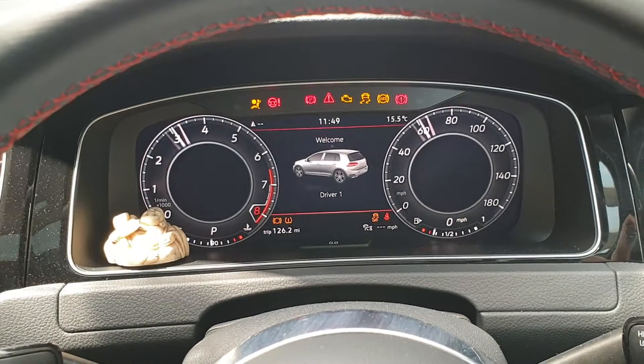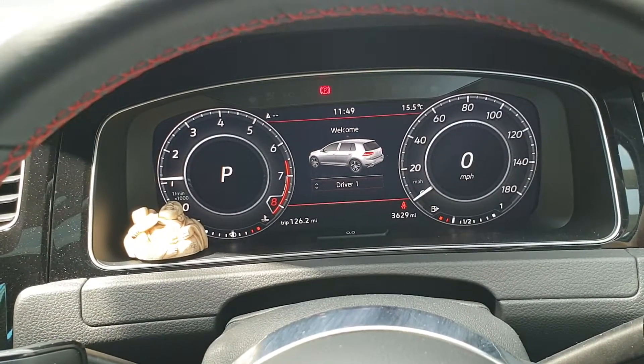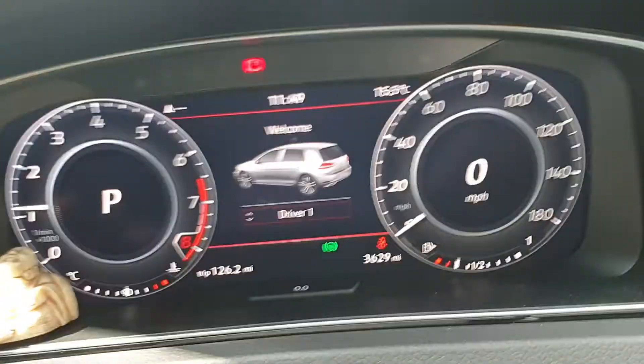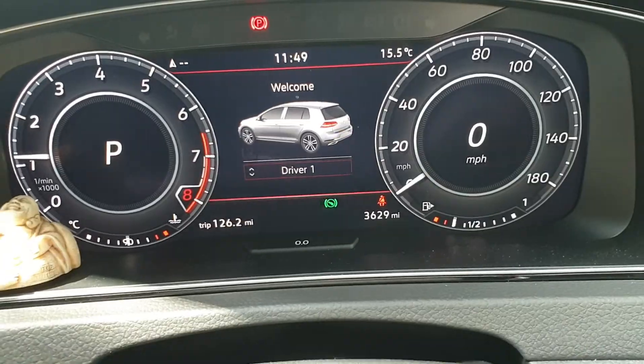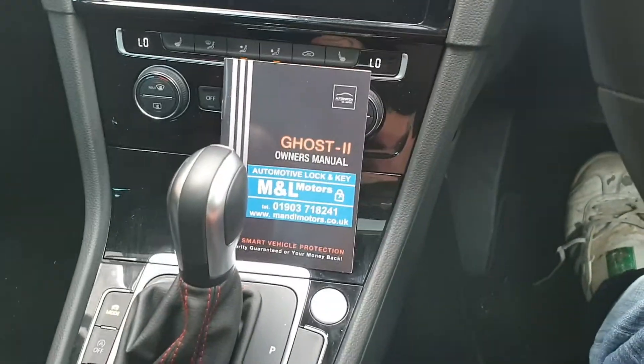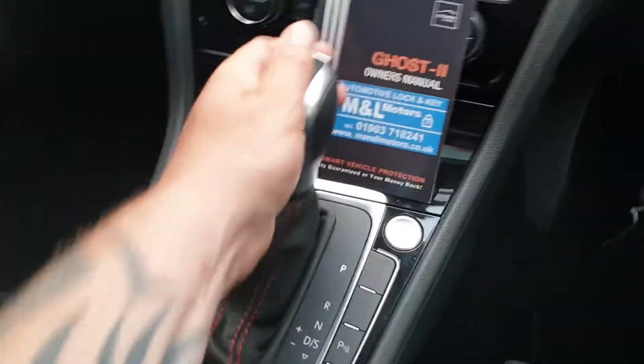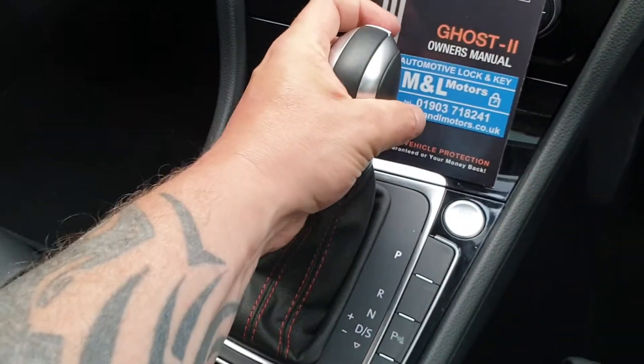If we just put our foot on the brake and start the vehicle — as you can see, it's in park at the moment. If we take our foot off the brake, you can see the little warning indicator to tell you to put the foot on the brake. You can see the vehicle — the foot's on the brake — and if we try and shift, it's not releasing out of park.